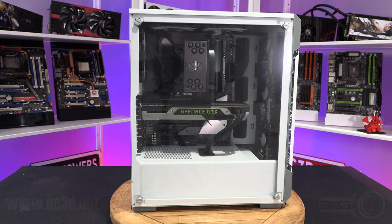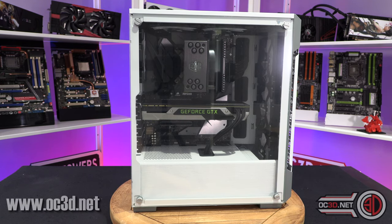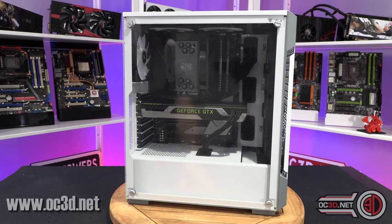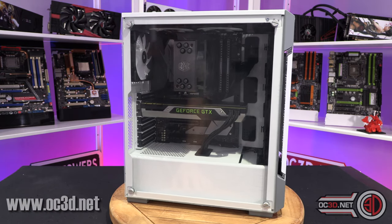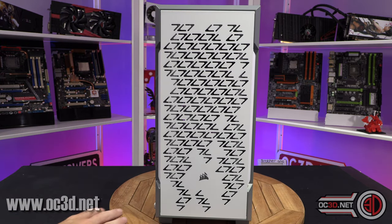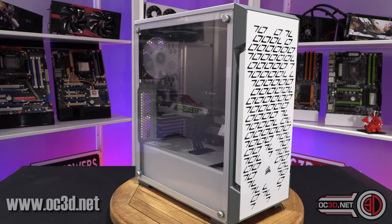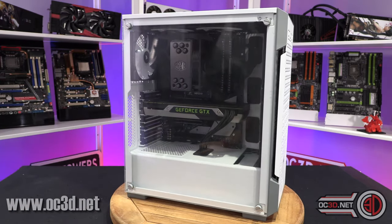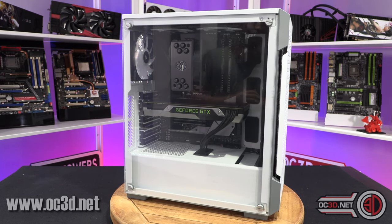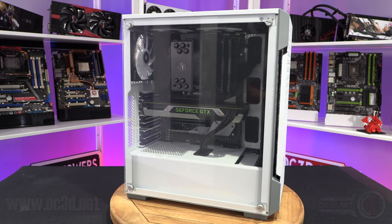Hi everyone, it's Tiny Tom Logan back with another video. Today we're going to be taking a look at the Corsair 220T. It's a full ATX compact design case with a tempered glass side, a funky design on the front, and even more funky if you're into home design is the inclusion of grey now rather than just black and white. For £100, is this the case for you?